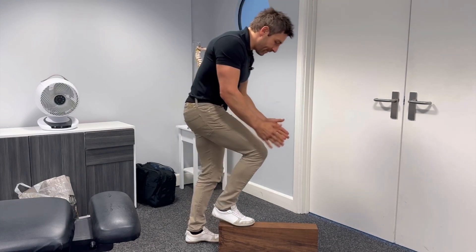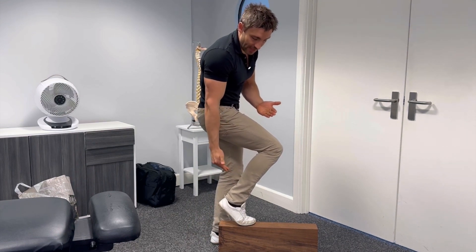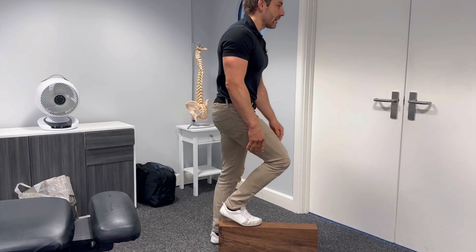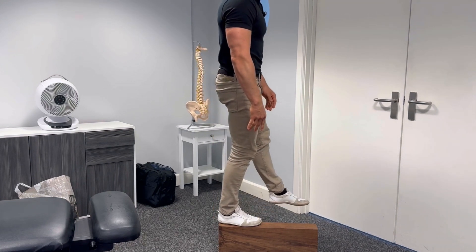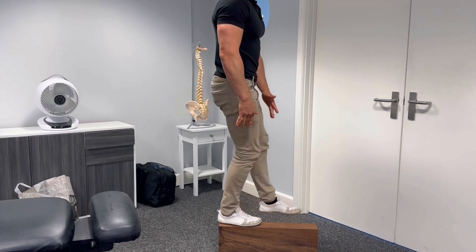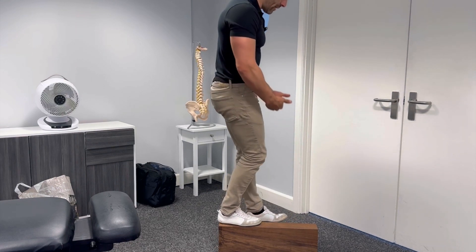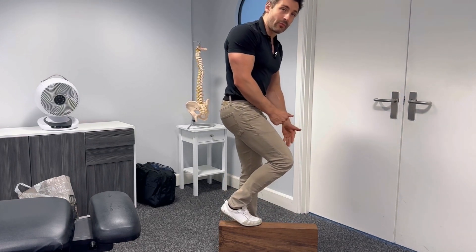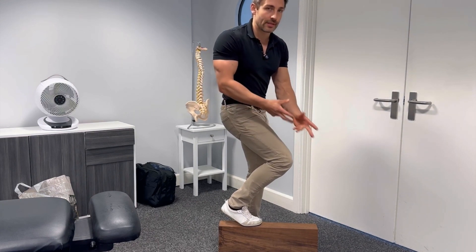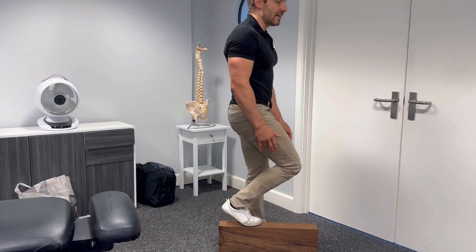Bring your foot onto a step so that the ball of your foot is on the step but your heel is off. Then you're going to step up and flatten off your leg as you do it — ball of the foot to there and down. When you lower down, try not to push yourself up with the other leg. This is the working leg; this is the only leg that we want doing the exercise. Up to there and down to there.